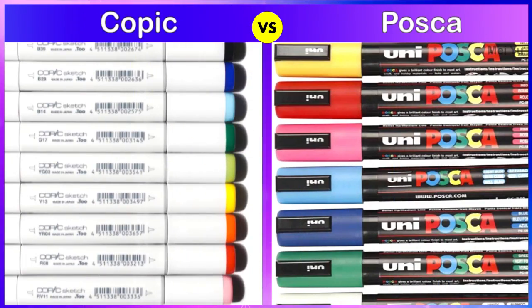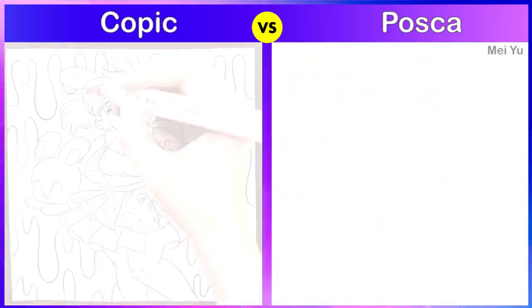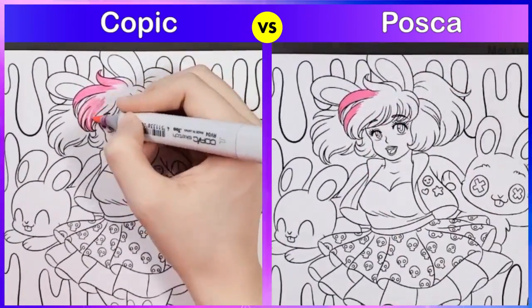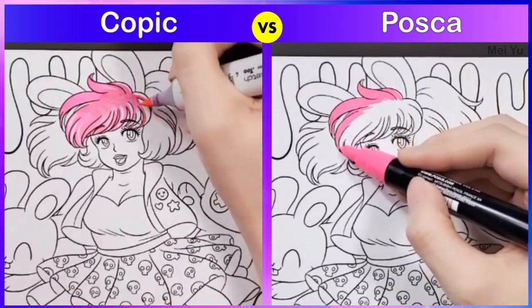How would Copic markers compare to Posca paint markers? Which one would look better? Let's find out. Hey everyone, this is Mei Yu and welcome to another Fun Friday video. Today I'm going to be coloring in my Gothic Cuties coloring book that I made.